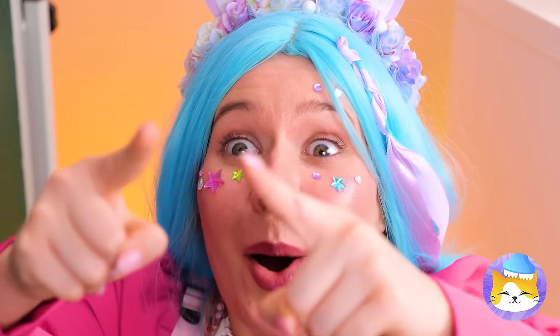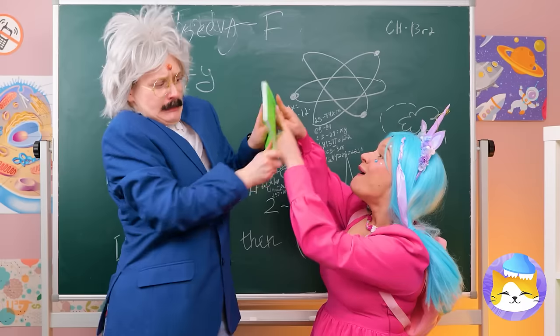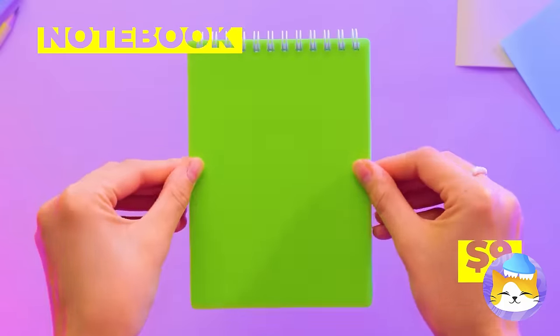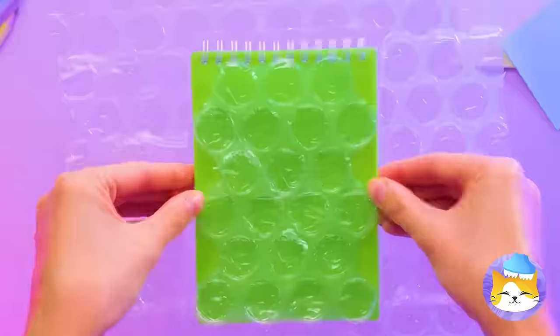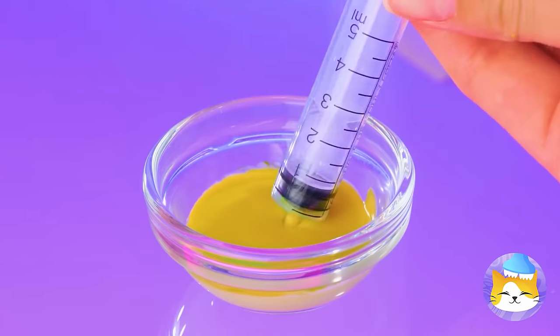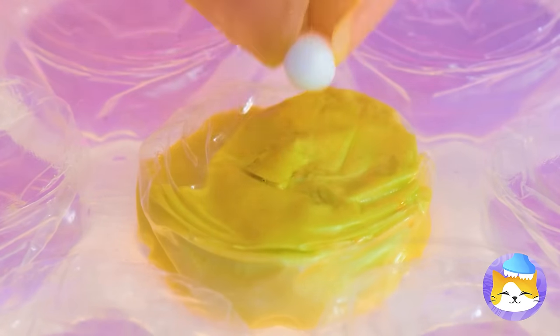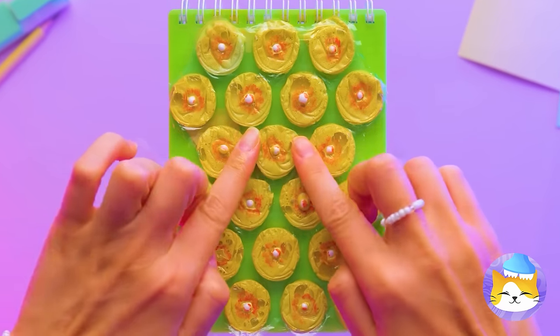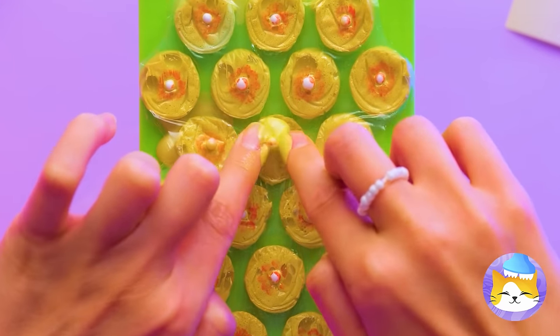Uh-oh, the professor's got a pimple. Keep your hands to yourself. A notebook? Cover it with bubble wrap, fill it with paint, and a pus pearl on top. Maybe a little blush for swelling, and it's time to get popping.